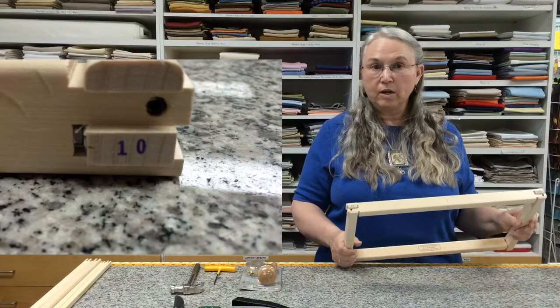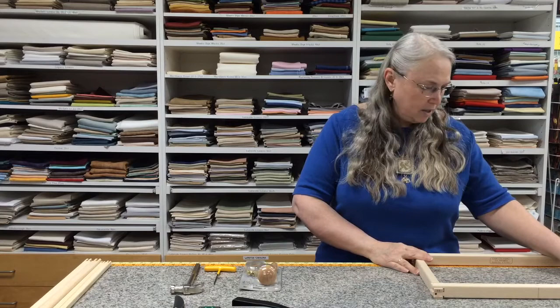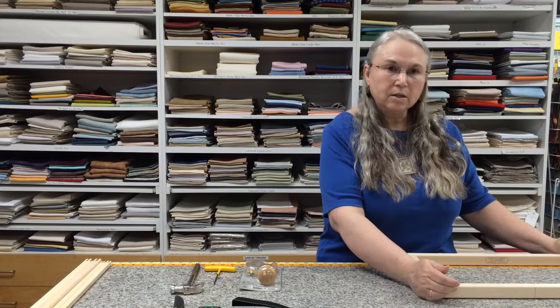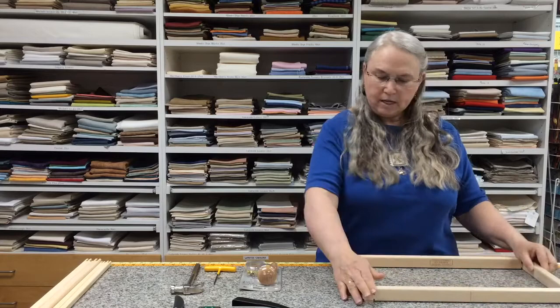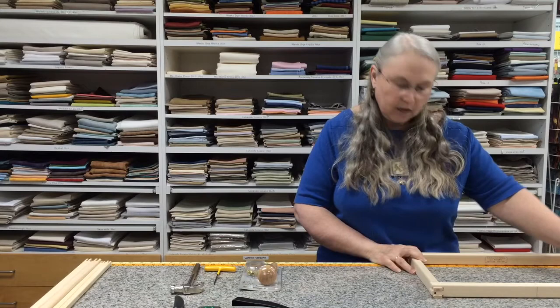Now I need to square this off. In putting it together I haven't kept it quite straight, so I'm going to use the edge of the table, which is at 90 degrees, to get it perfectly straight. The way to do this is just push the corners with your hands — if I push this corner and this corner together, these will go out. You can lay it on here and adjust. It doesn't need to be exact, but you want it reasonably close, because when you mount your work you don't want it to look like some strange parallelogram.